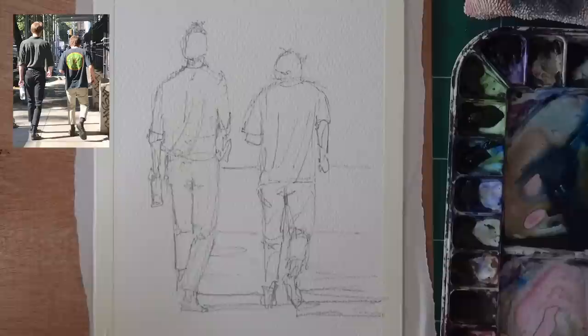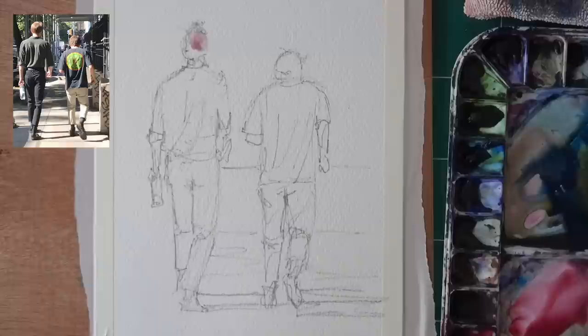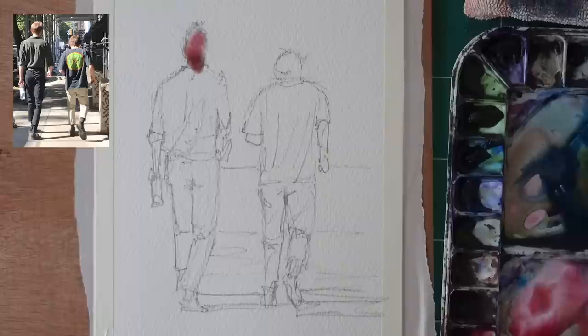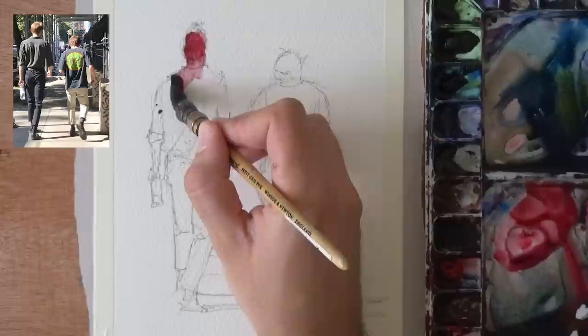Now we can paint this. The whole thing with the two-step watercolor painting method is: the first wash is very simplistic, very light, and then the second one really establishes the forms and the light and shadow. So let's do it. I can see a bit of warmth in the face, so I'm gonna put a bit of warm color — a bit of red, a bit of yellow. Notice how light it's gonna be. I'm putting in a bit of pyrrole scarlet in the face because it's warm.